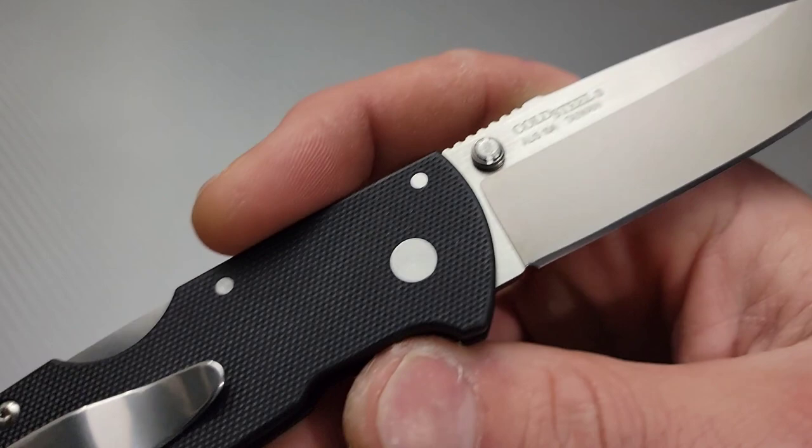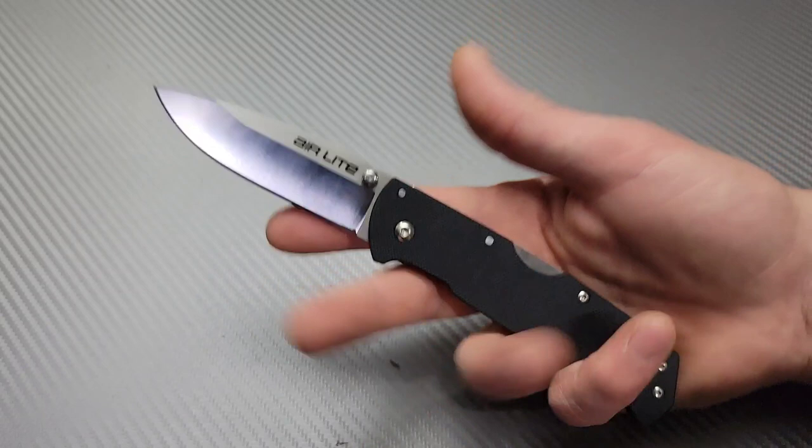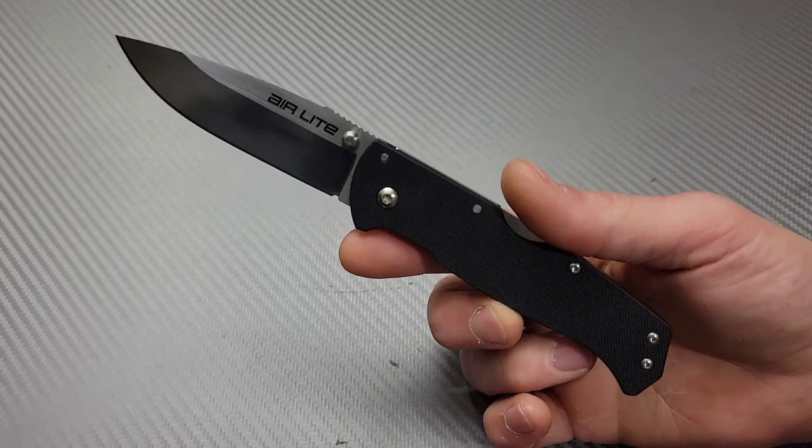This one happens to be an AUS10A, made in Taiwan, with G10 scales and it is a back lock. These Cold Steel knives, especially ones like this, are very simple and very, very affordable.